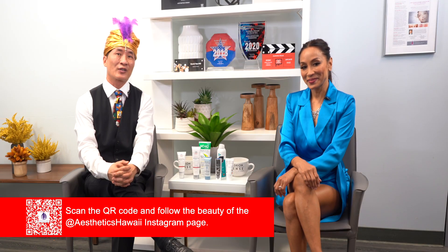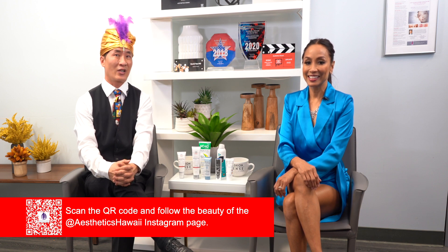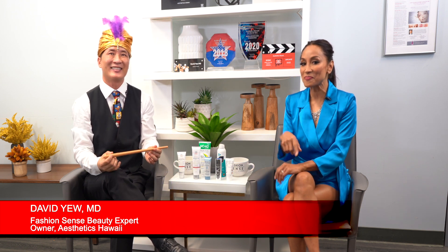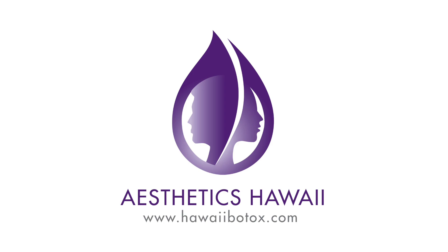We look forward to seeing you at our office. If you tell our front desk that you follow Fashion Sense by Valerie and Aesthetics Hawaii, please bring an old sunscreen — preferably a chemical one that we can destroy — and we'll swap it out for an elegant titanium or zinc-based sunscreen. You might actually be able to spot the Sunscreen Genie. We look forward to meeting you. Aloha. We'll be right back. Fashion Sense Sundays, 7pm on Spectrum OC16.